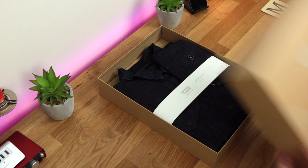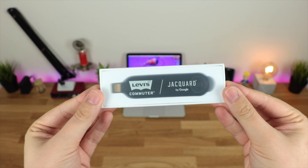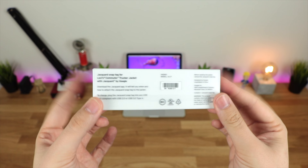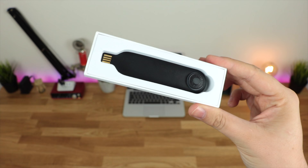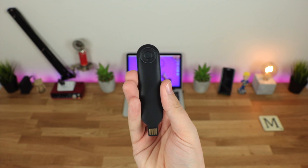Inside the box the first thing you get is the jacket itself. You're also going to get the Jacquard snap tag, which is basically the brains behind the whole smart functionality. It's basically like a USB stick — on one end you've got the USB which you can plug into a laptop or a standard USB brick to charge it, and on the other side you've got the connector which attaches to the jacket sleeve much like a standard popper or button on a sleeve.